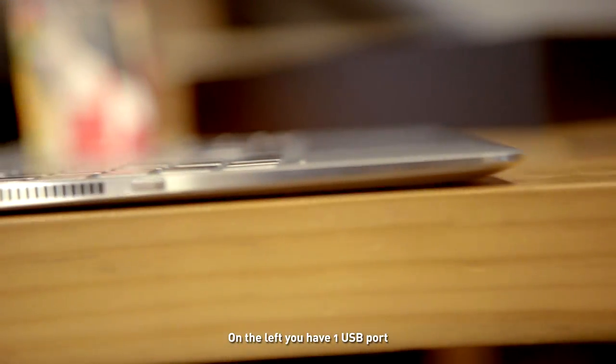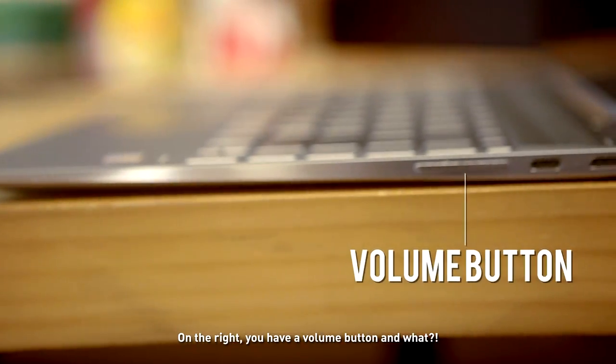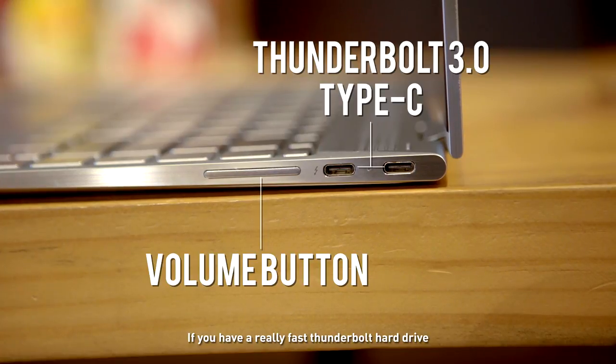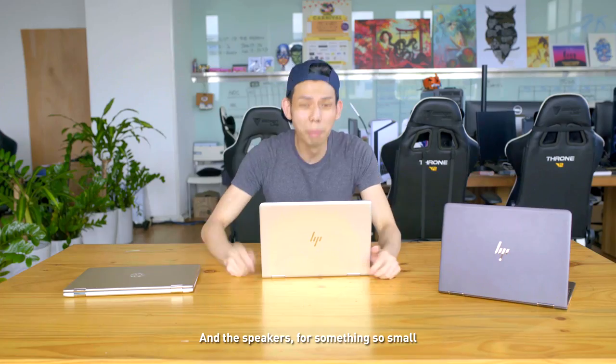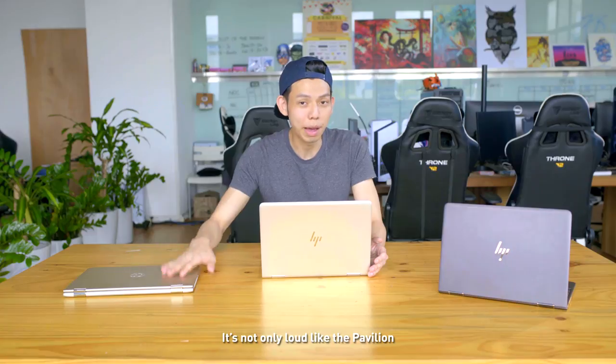On the left, you have one USB port, a 3.5mm audio jack, and a power button. And on the right, you have a volume button and two Thunderbolt 3.0 ports — wow! So that means if you have a really fast Thunderbolt hard drive, or if you want to get something like the Razer Core and use this laptop to game, you can. And the speakers — for something so small, it's really fantastic. It's not only loud like the Pavilion, but it's also crisp.